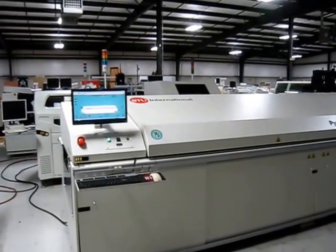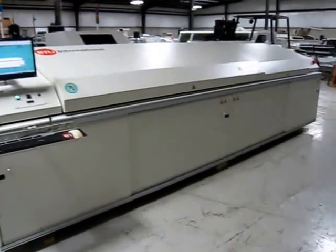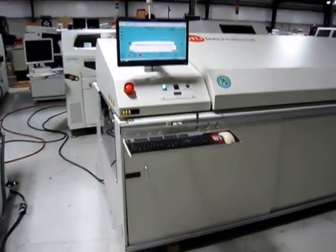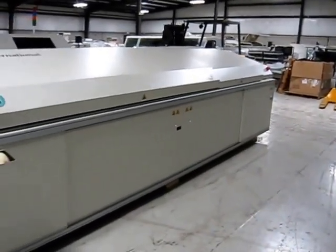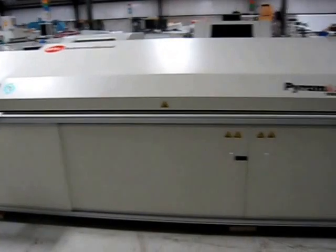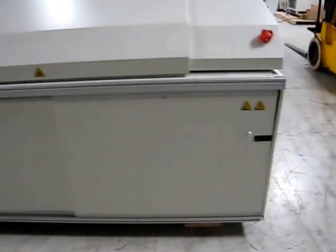This is a video demonstration of the BTU Pyramax 100N. This video will come in three segments. The first segment is this one — it just shows you the system powered up with all the skins and covers on the unit. The second segment will be of the system with all the skins off, and we'll do a tour looking inside at all the different features and functions of the system.